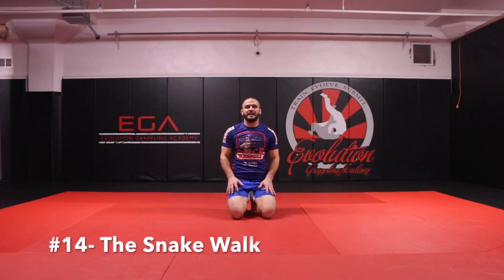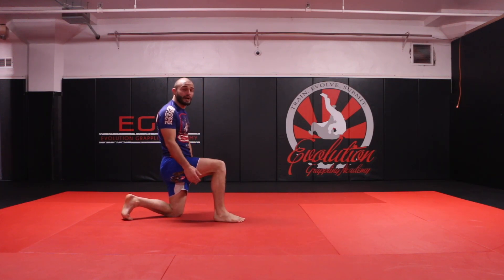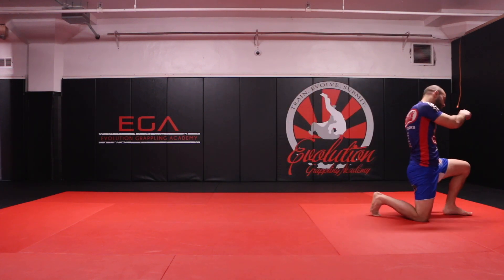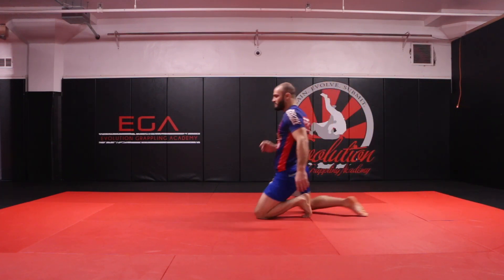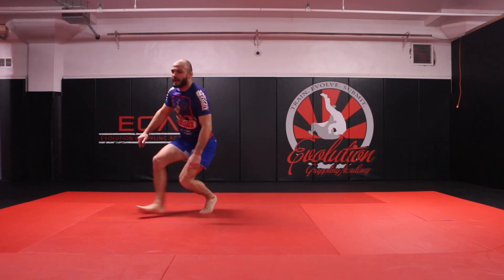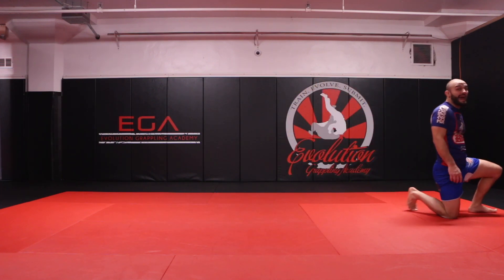Our next exercise is the snake walk, very similar to the duck walk or the penetration step in wrestling. Put one knee up, one knee down. Bring my heel off the mat towards my butt, put my right knee down before my left leg comes up. Notice I keep pulling my heel towards my butt — this prevents the lunge walk that people often do incorrectly. Make sure you're hitting this knee to the mat as you drag up the opposite leg, and that is the snake walk.